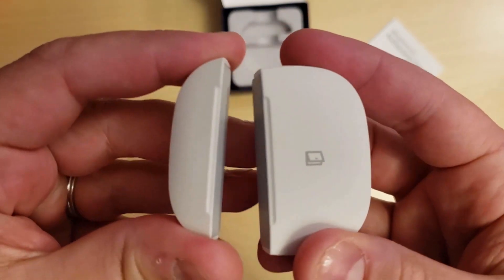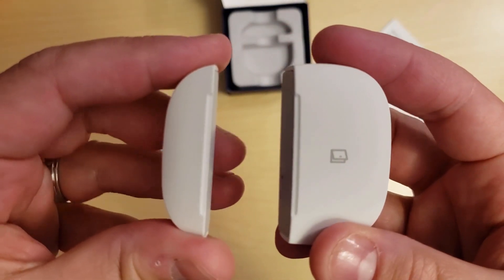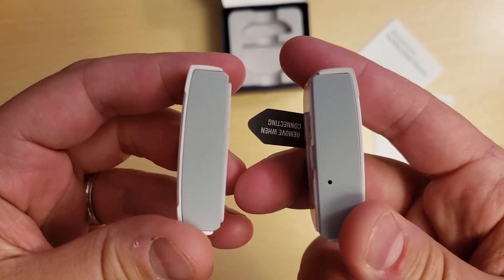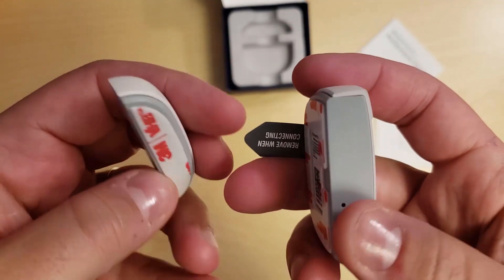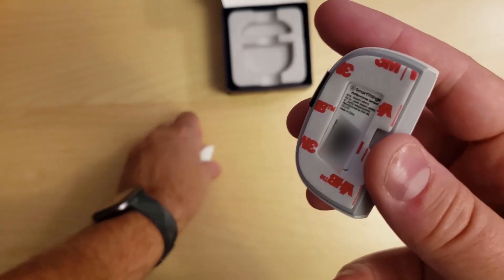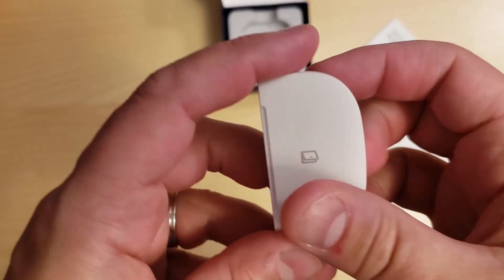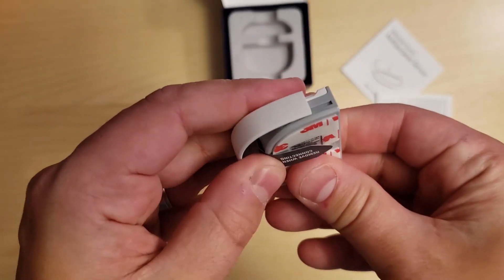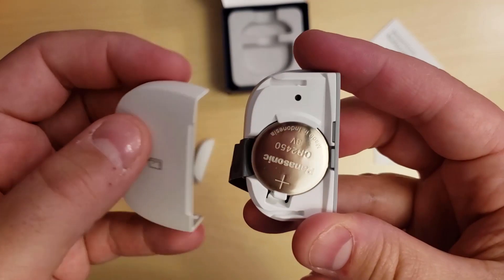When I compare this to some other sensors I've used in the past, the magnetic pull is way stronger. Over on the back, you'll find they've supplied a 3M sticker adhesive for mounting. In order to replace the battery, just slide the case off to the side. During my testing, I did find it a bit more challenging to remove the battery cover after it was mounted.